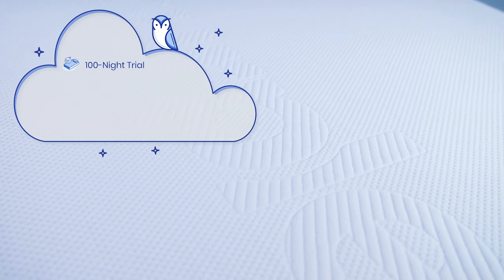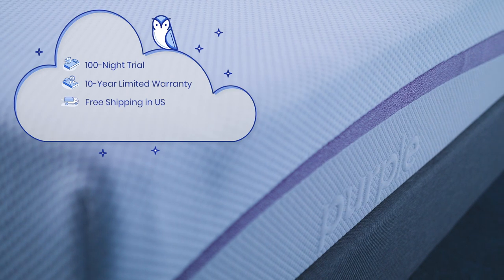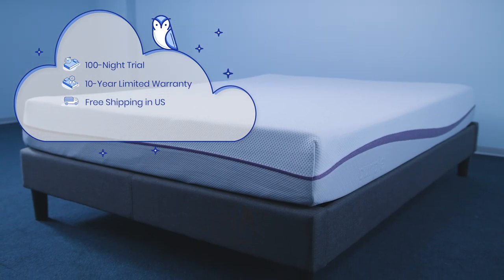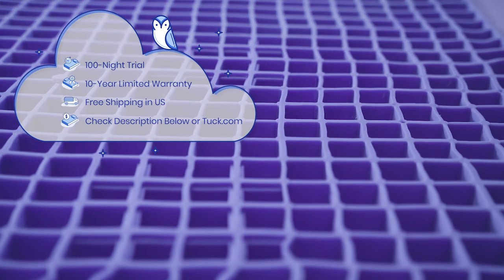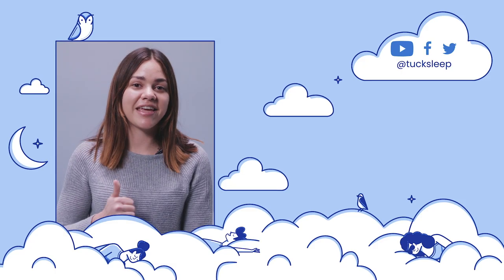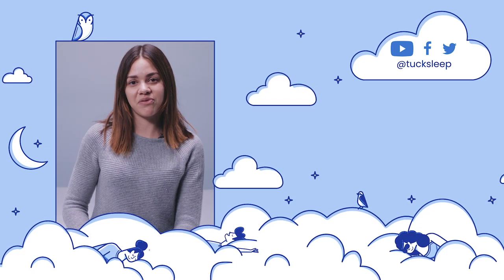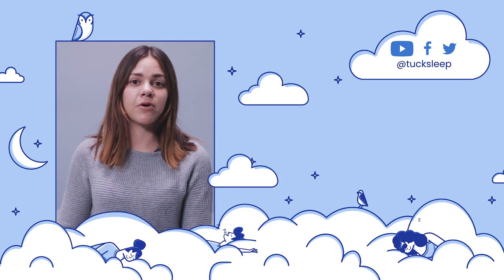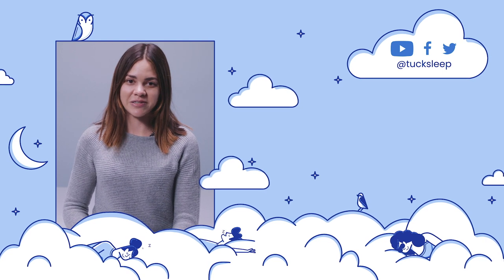Before purchasing the Purple mattress, here are some additional things you'll want to know. It comes with a 100-night sleep trial, a 10-year warranty, and free shipping and returns. For up-to-date pricing and discounts available exclusively for Tuck followers, check out the description below or visit the written review on tuck.com. That's it for our Purple mattress review. Please give us a like and subscribe to our channel if you found this helpful. Visit tuck.com to view the full written review and to continue your sleep search. If you'd like a personalized recommendation from our team, please comment below and we'll get back to you as soon as possible. As always, sleep well.